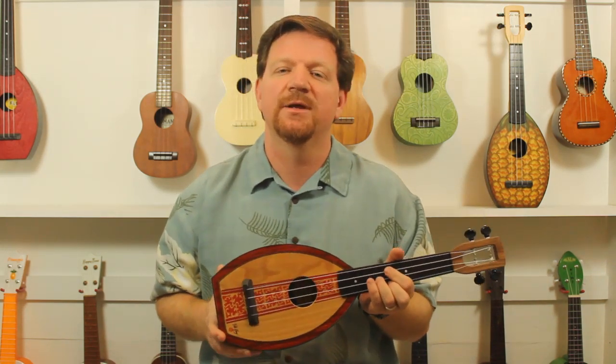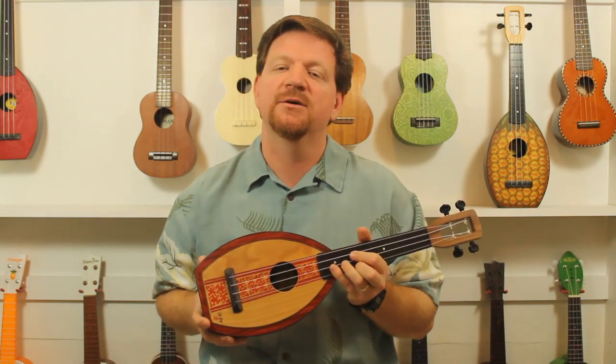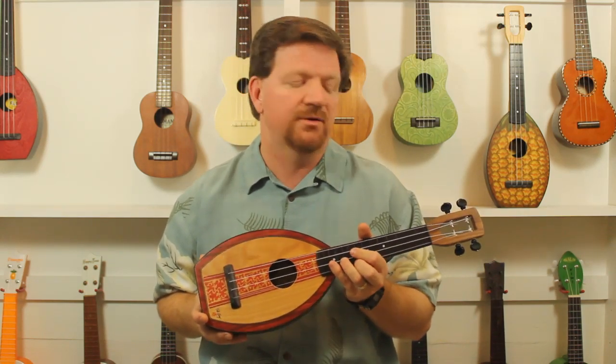Both of these have great intonation, which basically means that no matter how high you play on the fretboard, it's still relatively in tune, which is a sign of a good instrument.